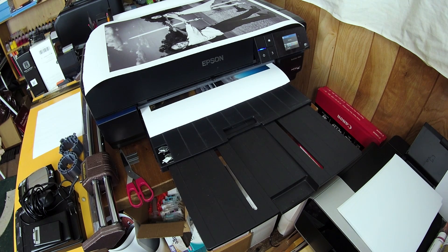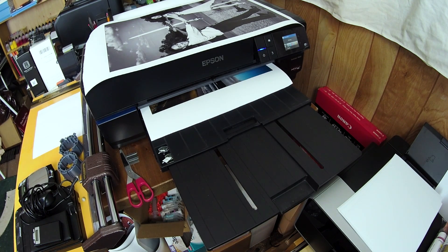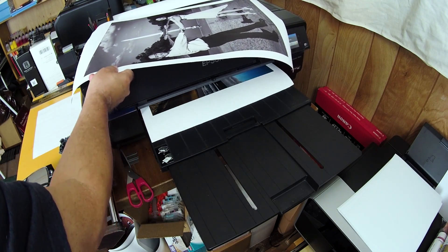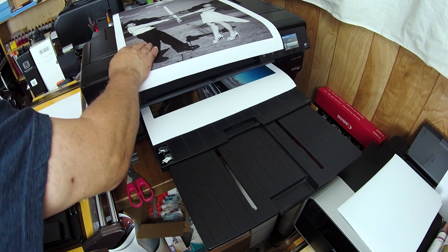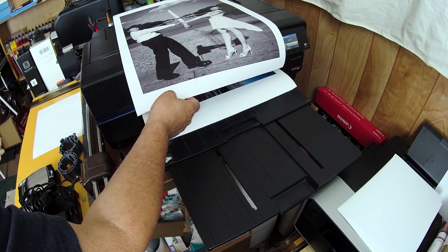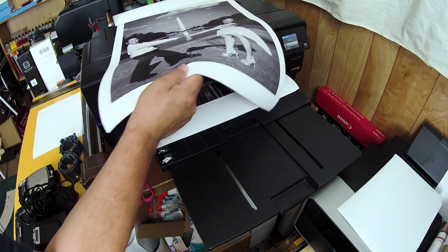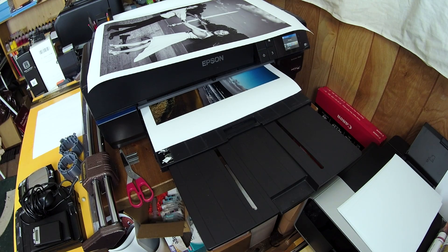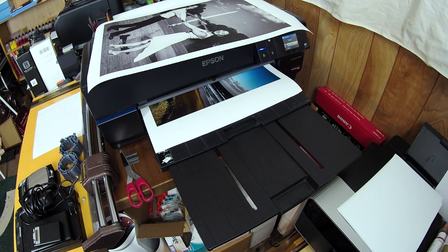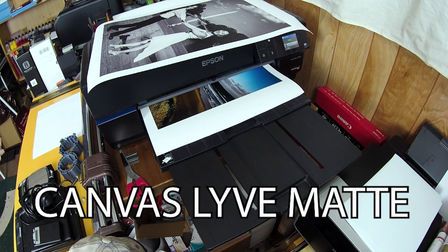I am not a huge canvas user — you've seen practically zero videos of me printing on canvas — but I think this might be something I could enjoy using. That is quite nice. I wish I could find a proper ICC profile for it. I did look, but they use a naming convention that's a little odd, so I really could not find something that was a perfect match for this canvas. Good try anyway.